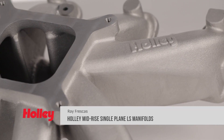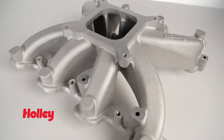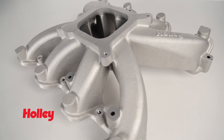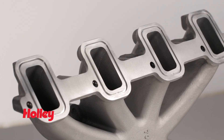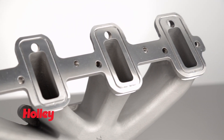These manifolds make it a cinch to drop a carburetor on an LS engine. Holley's carbureted single-plane intake manifolds fit all GM LS Gen 3 and 4 engines equipped with LS3, L92-style rectangular port heads, or LS1, LS2, and LS6-style cathedral port cylinder heads.